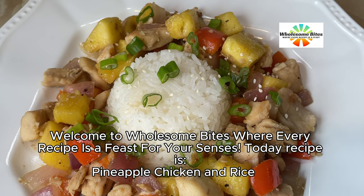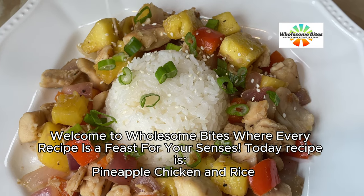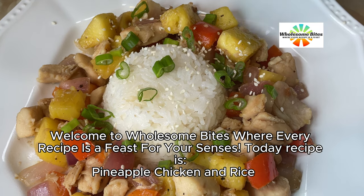Welcome to Wholesome Bites, where every recipe is a feast for your senses. Today's recipe is Pineapple Chicken and Rice.